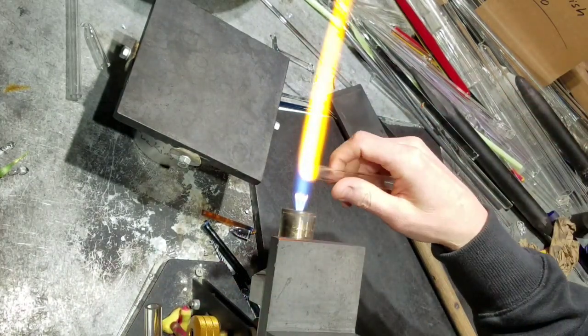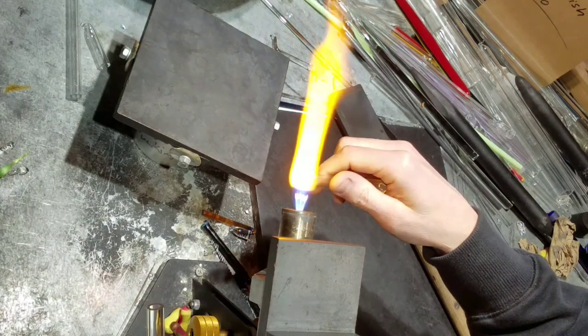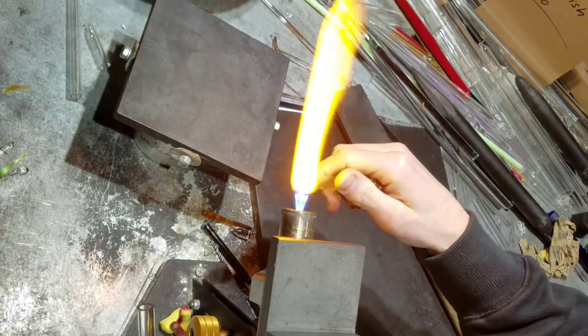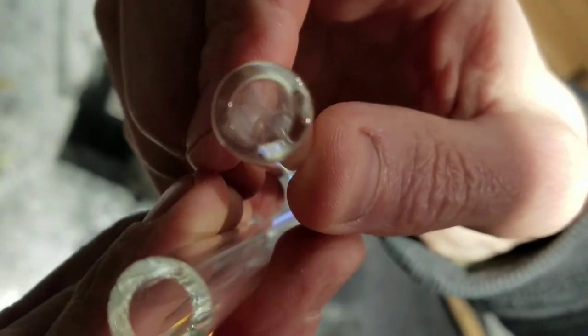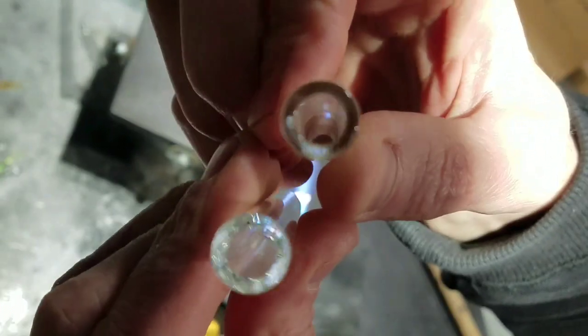Then to fire polish it, you just heat it up just a tiny little bit and you can watch it as it does it. Now you can see one is fire polished and one is not.